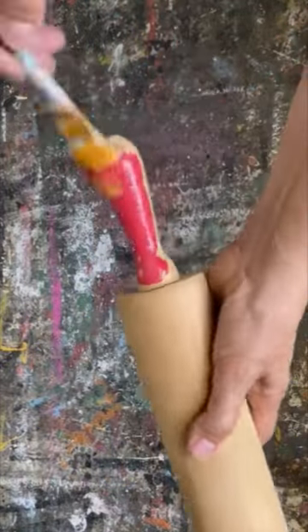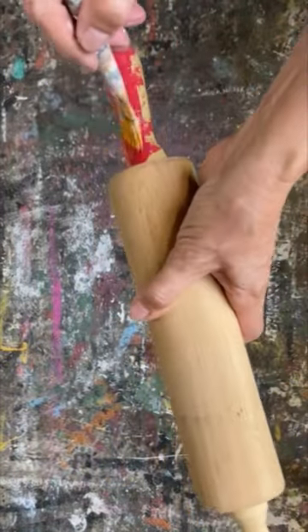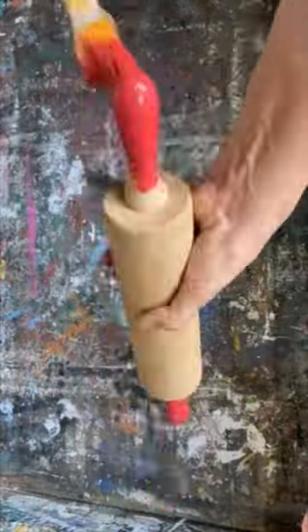If you're at the thrift store and you see a rolling pin, pick them up because I'm going to show you a beautiful way that you can upcycle them into farmhouse kitchen decor.